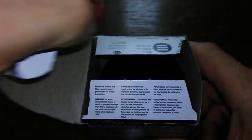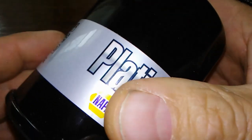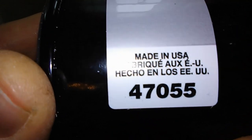Let's open her up and see what she looks like. There's a date code here — I can barely see it — it's like 1-18-20, E1.